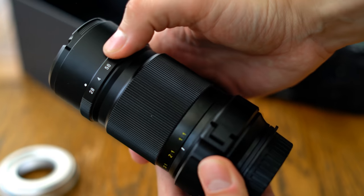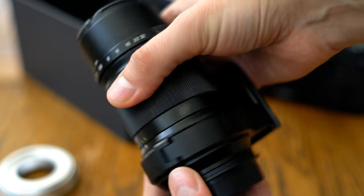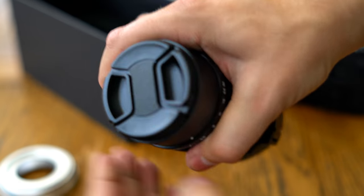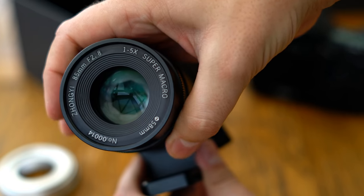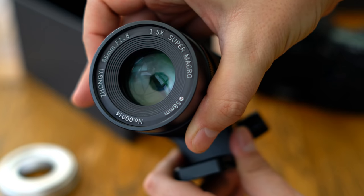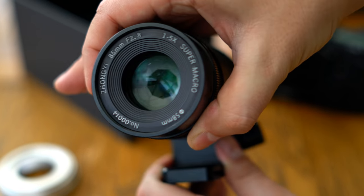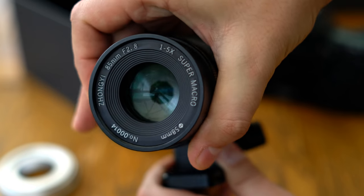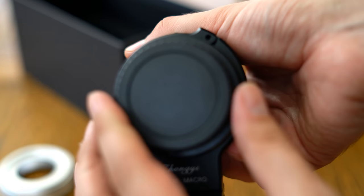It's a totally manual lens with no electronics at all, and it covers full-frame sensors. It's designed for digital SLR cameras, but it can be adapted onto mirrorless cameras too, and it comes in a huge variety of different camera mounts: Canon EF, Nikon F, Sony A, Pentax K, Sony E, Fuji X, Canon EOS M, and even Micro Four Thirds.